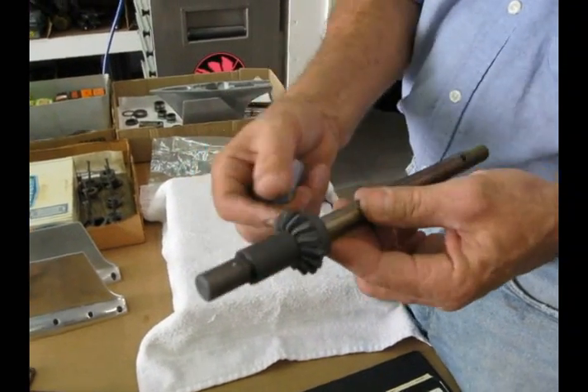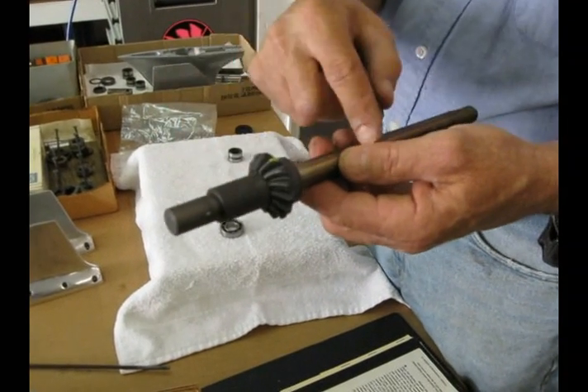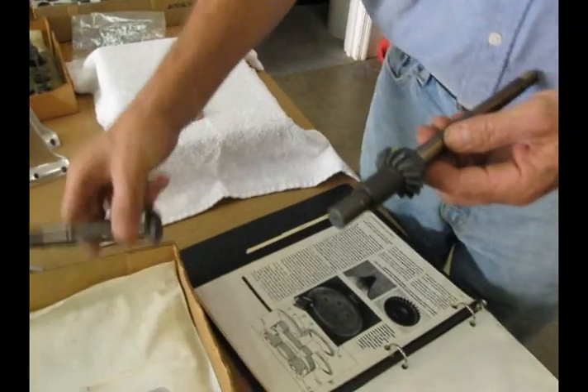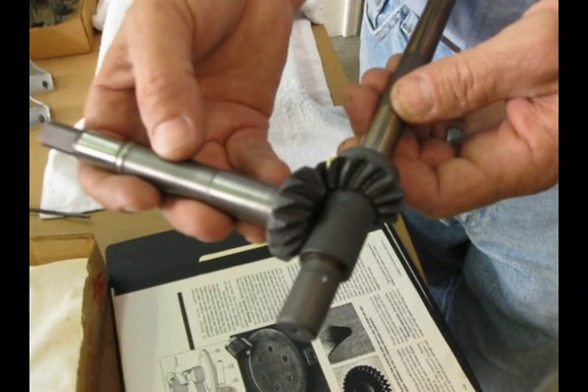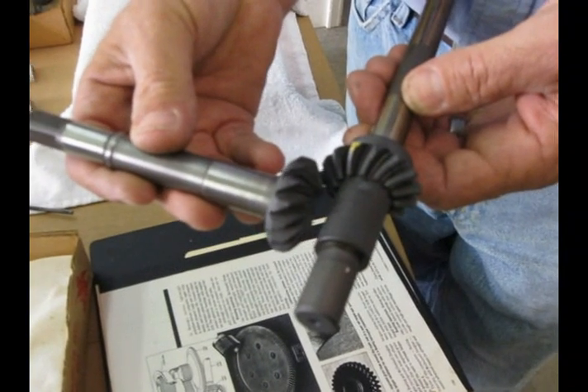The bottom line is we weld that spacer to that shaft. That becomes the gear locator. So when we ever change the gear, we just go right back to the spacer and that resets it. But the biggest thing that was killing these lower units was that while we wanted to hold that perfect 20-thousandths backlash under terrific load, this unit right here was failing — it was failing this bearing.